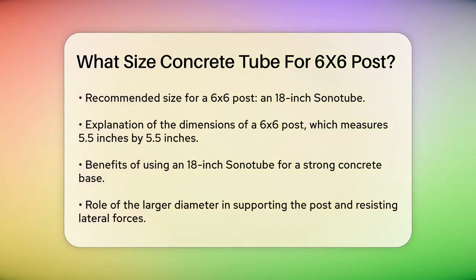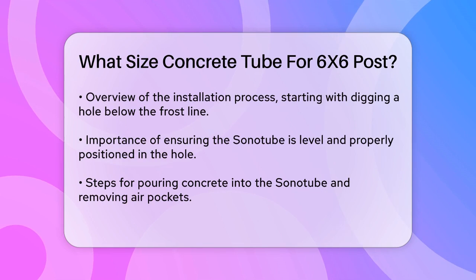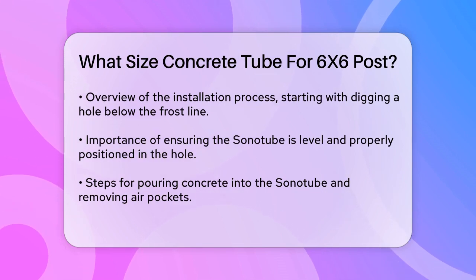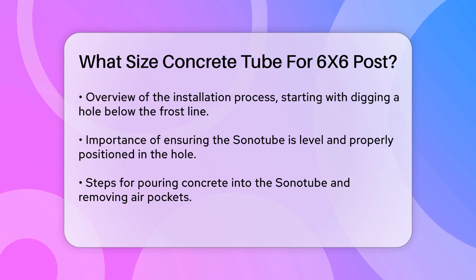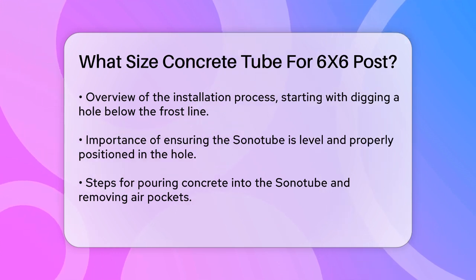Now, let's walk through the installation process to make sure you get it right. First, dig a hole that is deeper than the frost line in your area to prevent shifting. The depth usually ranges from 2 to 4 feet, depending on local climate conditions and building codes. Next, place the Sonotube into the hole, making sure it's level and positioned correctly.